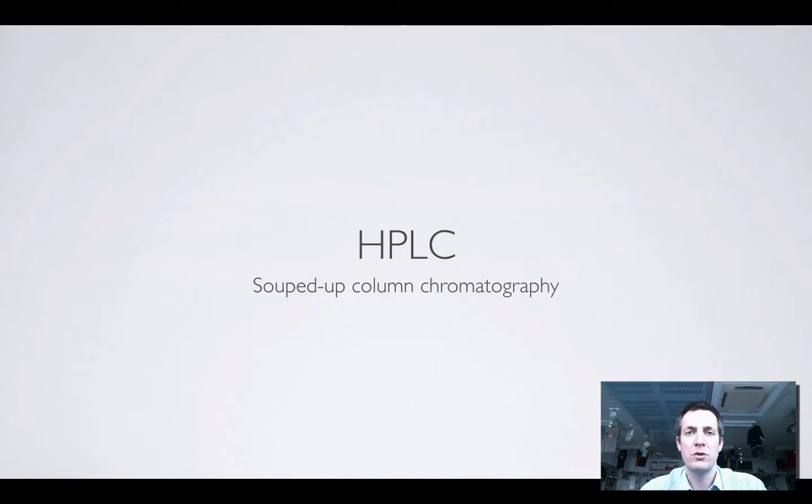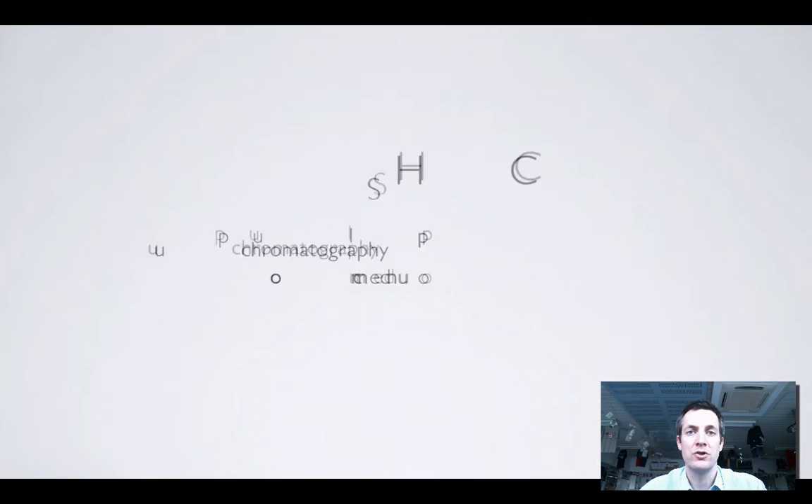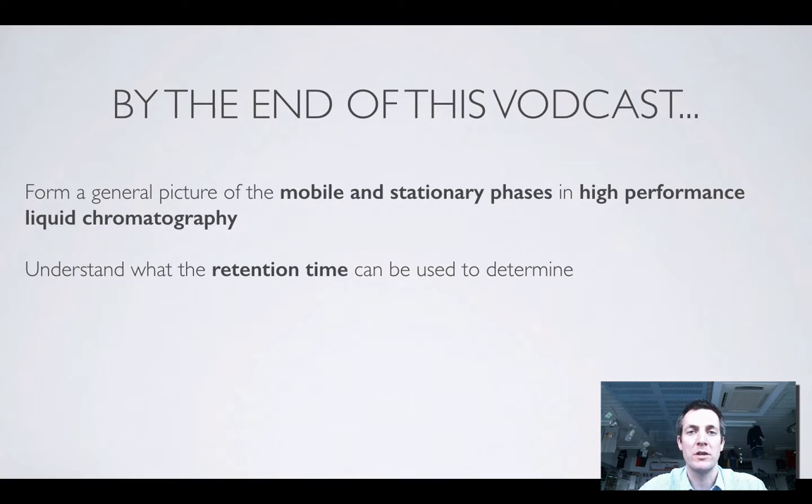Hello and welcome to this film which is all about another type of chromatography called HPLC. As I said at the start of the TLC film, hopefully by now you know in general terms how chromatography works. Really all this film is about is showing you in a small amount of detail how high performance liquid chromatography works, how we set up the physical equipment used to do this experiment, and also we'll know what retention time is.